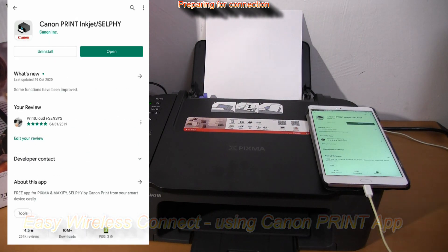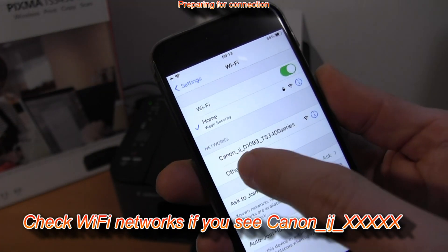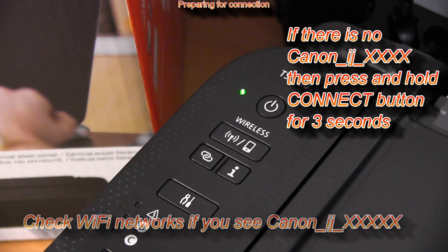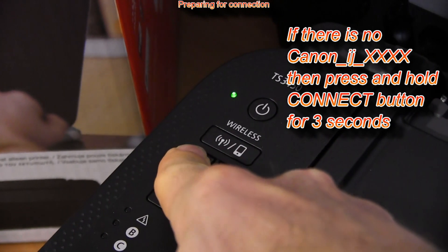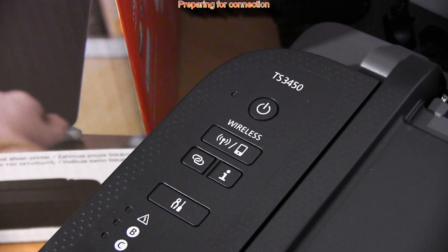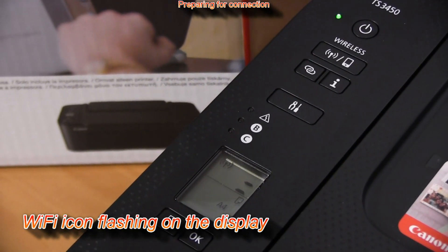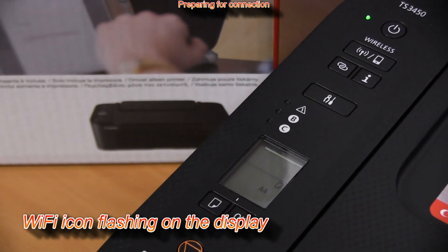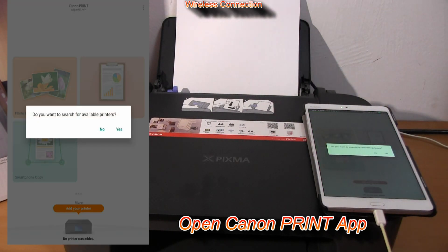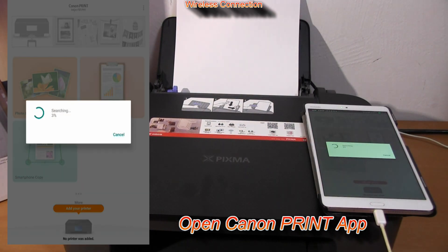Follow the next steps. Press and hold the Connect button for three seconds and release. You will see the following on the display. Open the Canon Print Inkjet Selfie app and your printer should be automatically found in about a minute in your local network.